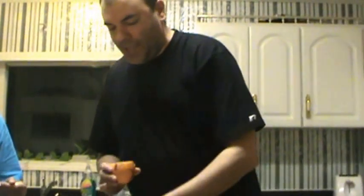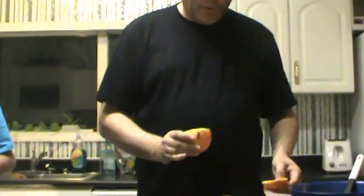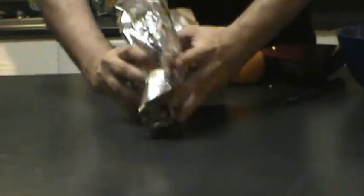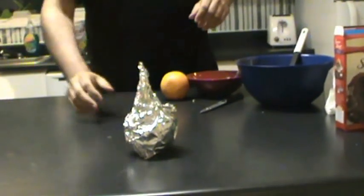It's an easy to make, wonderful family treat. Take the top of the orange, put it back on, put it in some tin foil, wrap it up just like this. Here's the cool part — just throw it in your campfire. If you throw it right in the middle you're not going to be able to get it out, so just throw it off to the side.